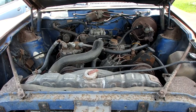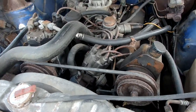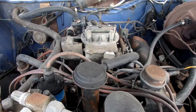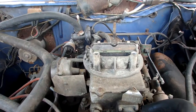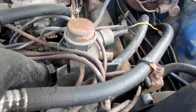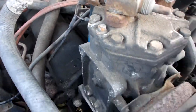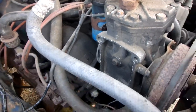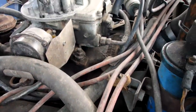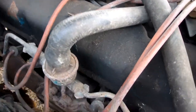It's looking pretty clean now. The main thing is to clean out the carburetor and get all the straw and grass and pecan shells off of the intake manifold and the exhaust headers.